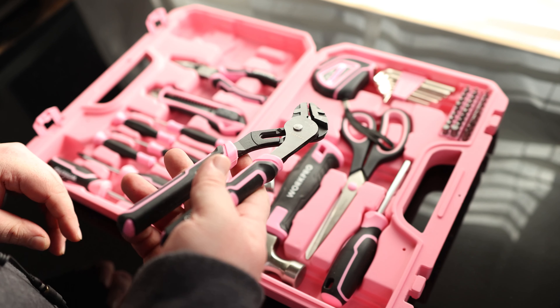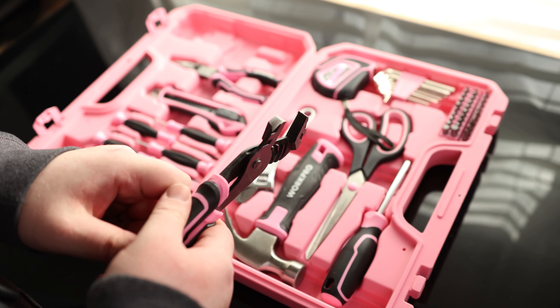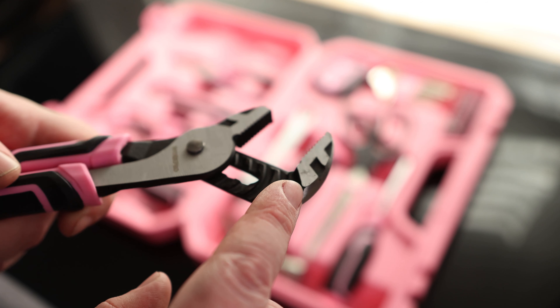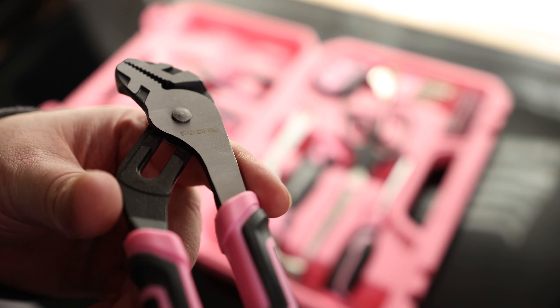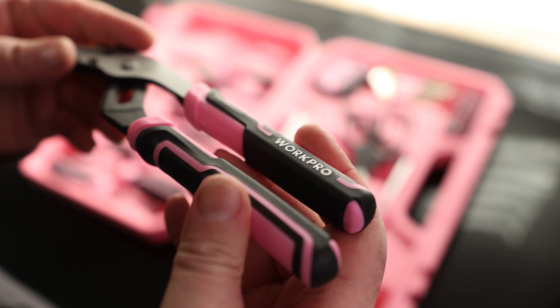We got some adjustable pliers — smooth feeling action on there. I also really like that two-tone color they got for that. It's a very nice looking tool. They're actually a lot like their professional line; I can't tell the difference aside from the color of the handle.